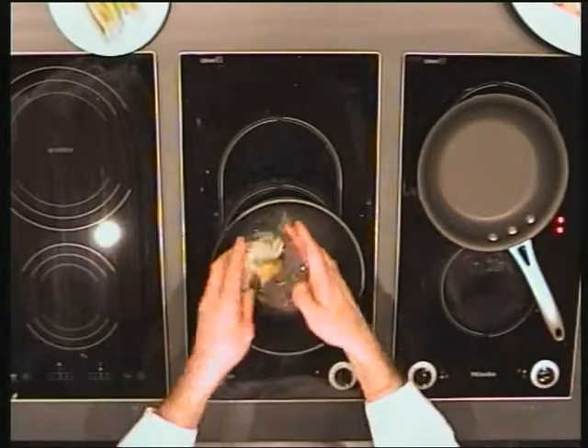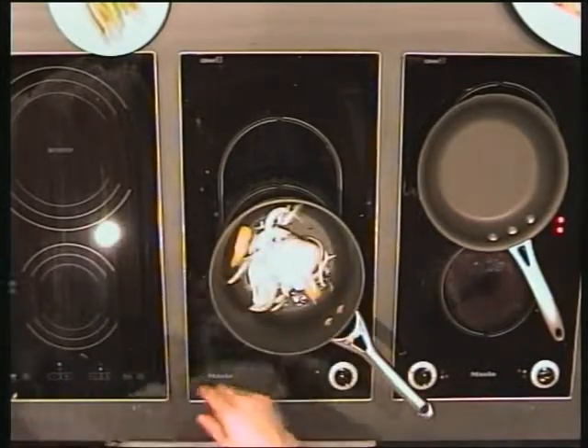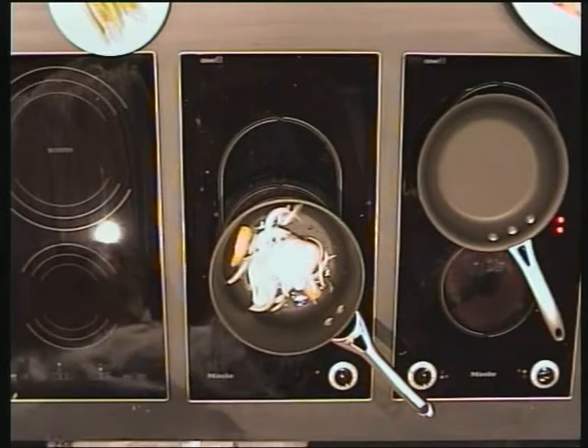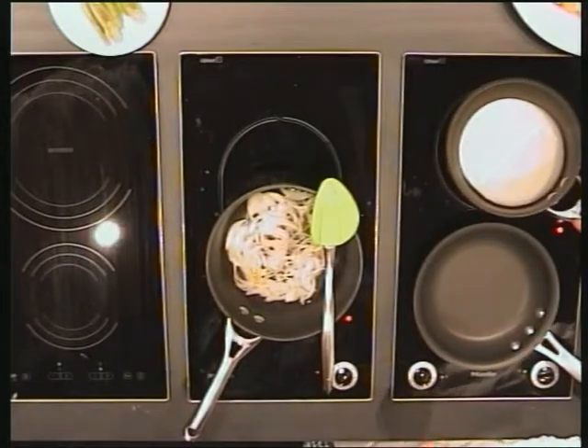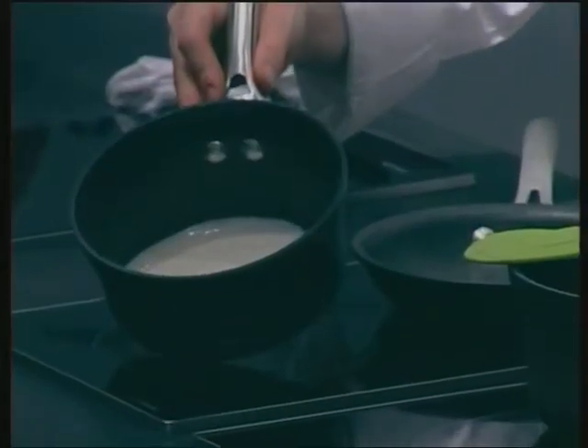Just put everything in the same pot — I don't need to clean it. That's the sauce. When it's the finished product it's like that — it's nicely creamy.